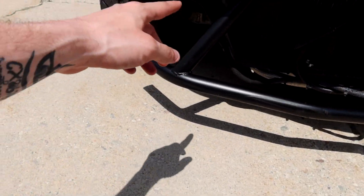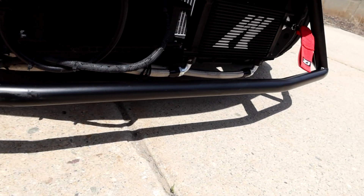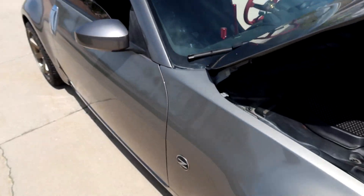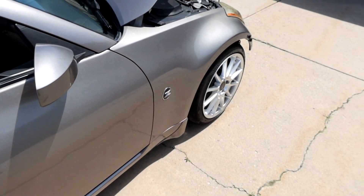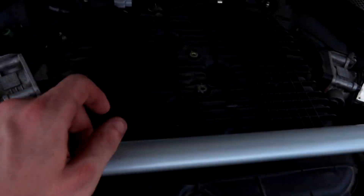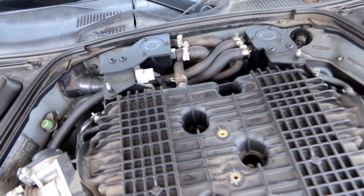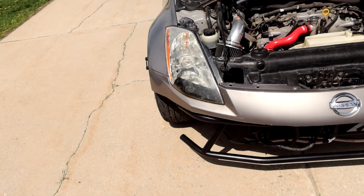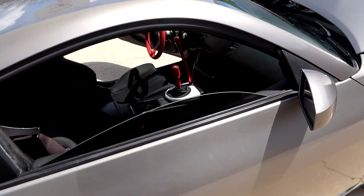I've stripped everything off the front end - the window washer fluid lines, all gone. Pulled everything I could off including the horns, freed the whole front end up for airflow and the cooling radiators. I installed the Mishimoto catch can kits - two of them, it's a dual can kit. That was interesting to install for the first time, but we got it figured out and got it on. There's more that I'm missing but I can't think of it at the moment - I'll get my parts list out and we'll go over it.